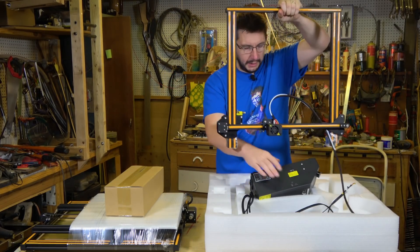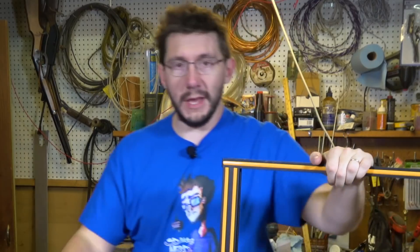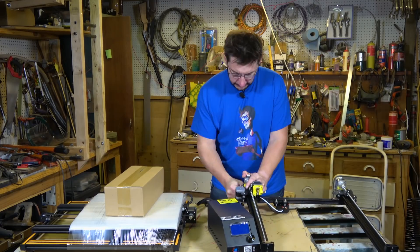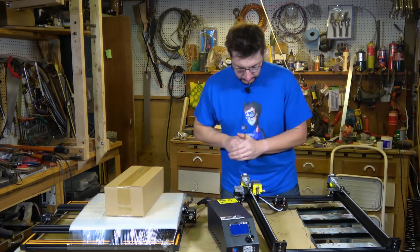We got it out of the box. Other than that loose carriage, it looks like the lead screws have been greased, which is good. Let's take a look inside the accessory box.